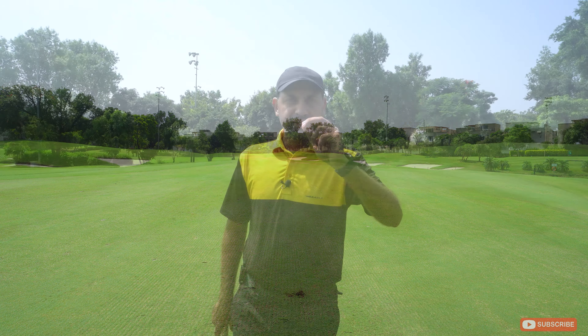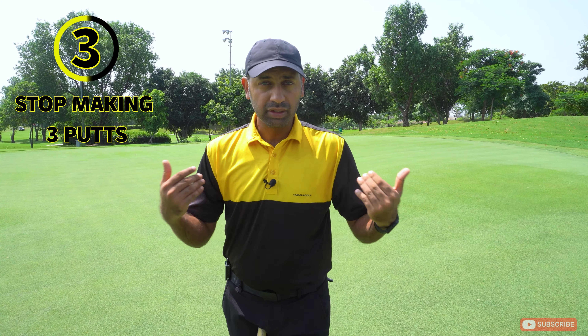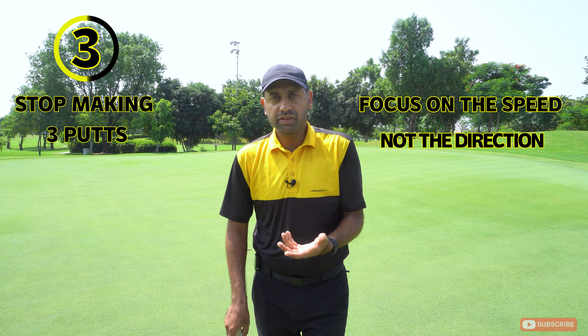Tip number three: you need to reduce your shots on the green. Three-putts are your worst enemies. A simple way to ensure two putts is to not worry too much about whether the break is coming from the right or the left. Don't think too much about direction — focus more on speed. We want to be within three feet of the hole to make the second putt easier. For example, this is a downhill putt, so speed is more important than the line. I don't want to smack it ten feet past the hole and make my second putt more difficult.